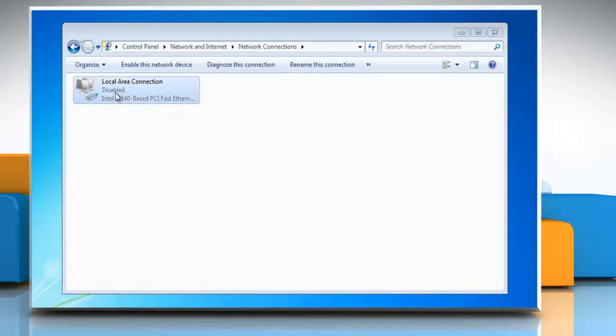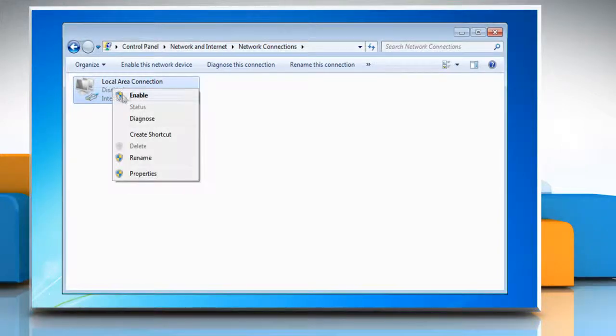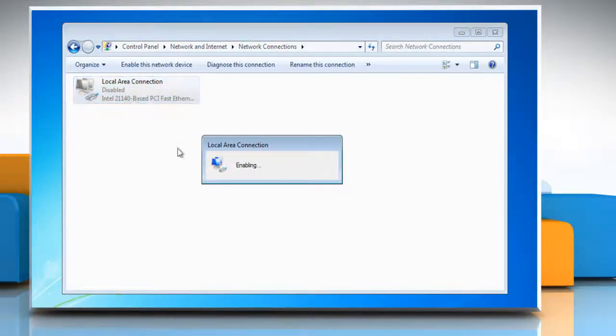Go back to your Local Area Connection icon, right-click and select Enable. This will complete the process of renewing your IP address and this will restore your internet connection.